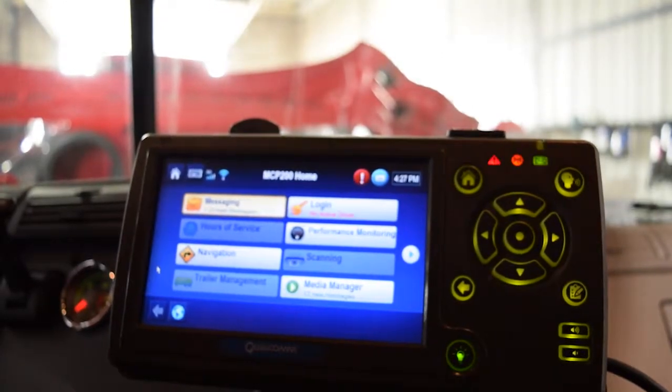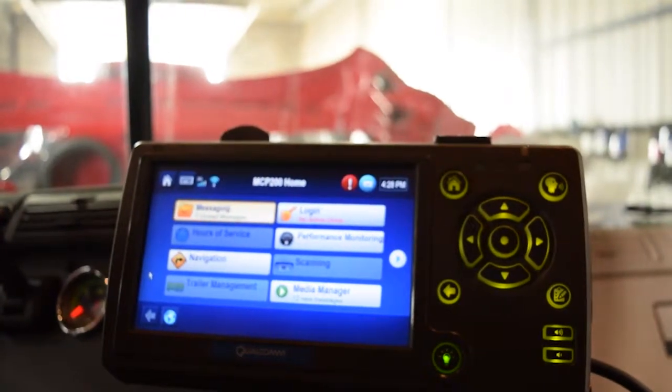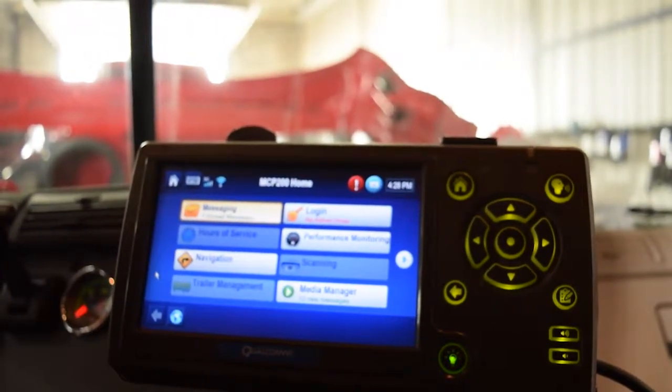So you can see it's popped back on, and then you should be able to move it around. It just takes a sec to get booted back up all the way.